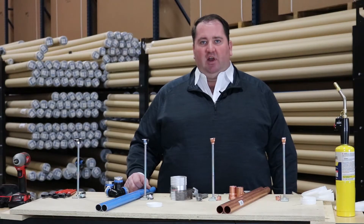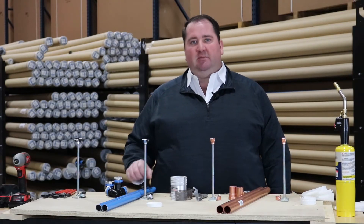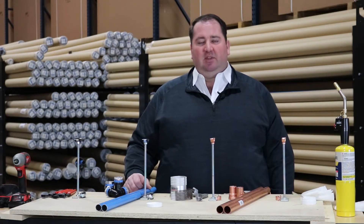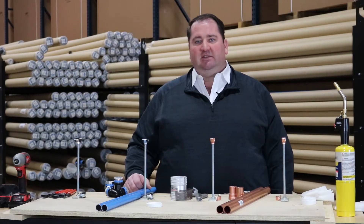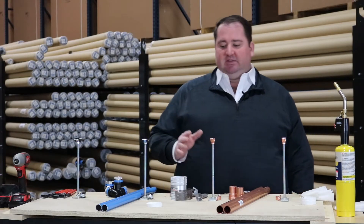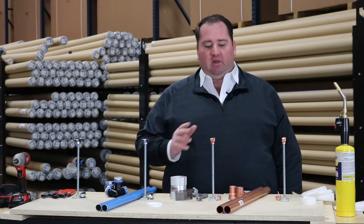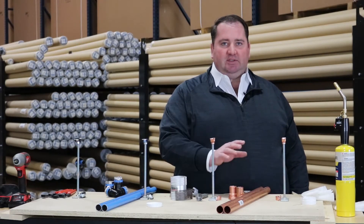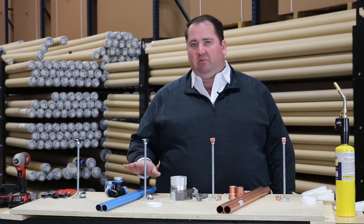So one of the questions we get quite often with the UniPipe system is: we like it, but how much more money is it? Well, the answer is it's not any more money at all, and one of the key reasons for that is the fact that it is a lot less labor intensive to install. So today what we want to do is demonstrate exactly how long it takes to install a copper system with type L copper pipe and solder joints versus the UniPipe system.